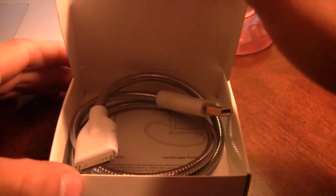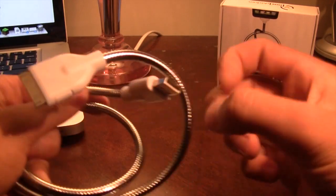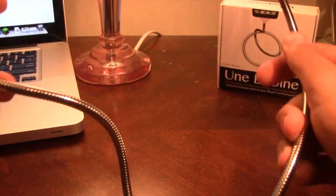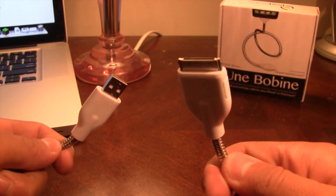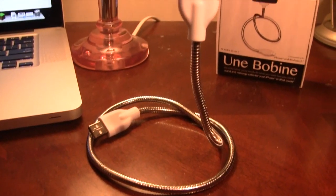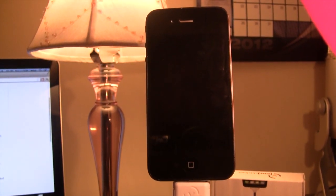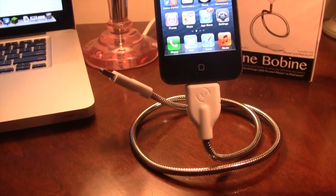Opening it up you will see that this is a coil shape stand for your device and it can be stretched into different positions including the portrait position or the landscape position. It will stand 24 inches or 600 millimeters tall on your desk or table and it will support Apple's 30 pin connector. This is a USB connector so you can easily plug it into your computer or a wall charger and you'll be able to charge your device along with syncing it right to your computer by connecting it to a USB.